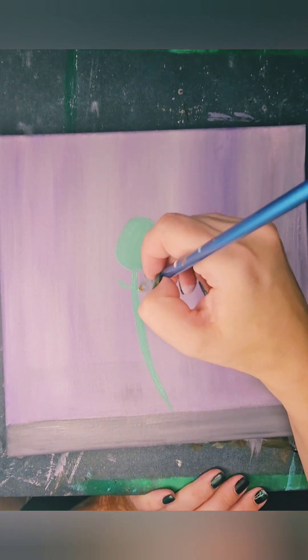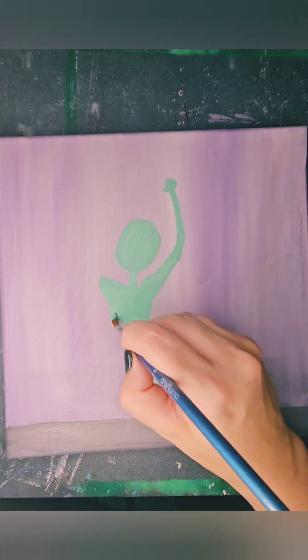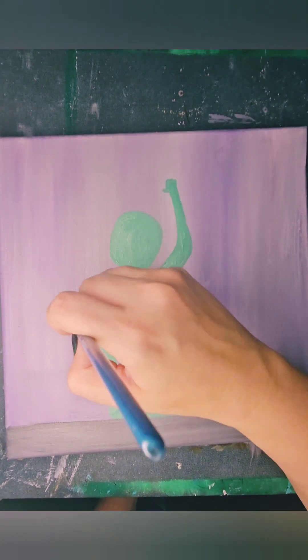So we are going to start with our body. One of the most important parts of doing a humanoid figure, in particular, are proportions. It is always better to start smaller and then work your way bigger, because it's a lot harder to subtract images.